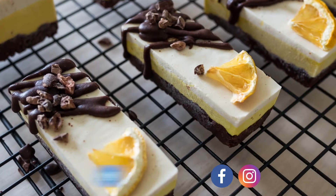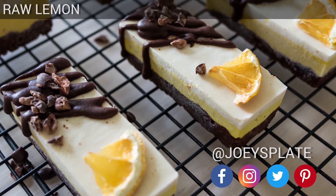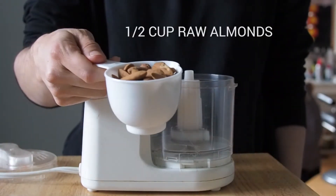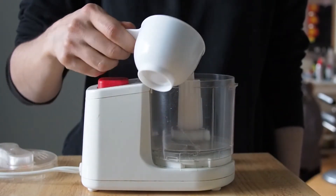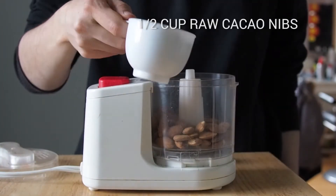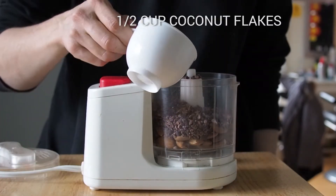Hey guys, welcome back to my channel. In this video I am going to show you how to make my raw lemon meringue squares. To make the crust I am going to use half a cup of raw almonds, half a cup of raw cacao nibs, and half a cup of coconut flakes.